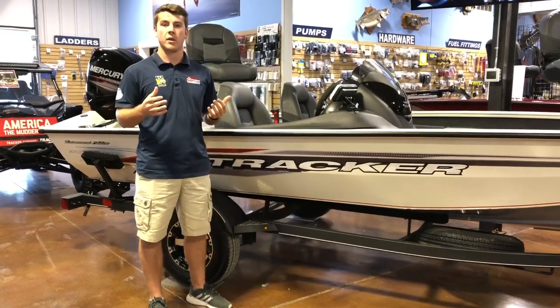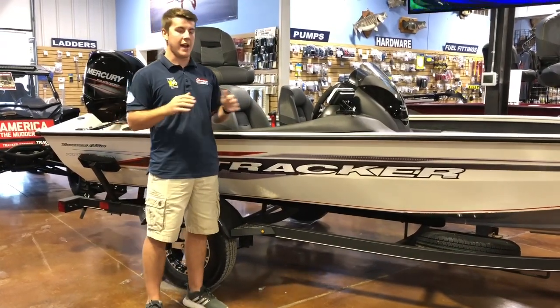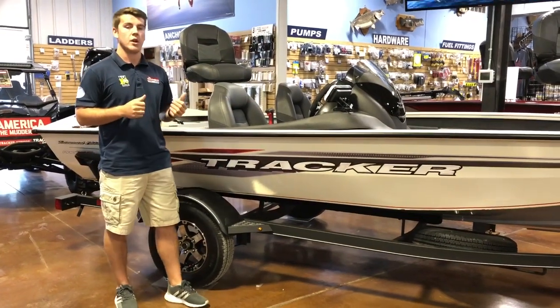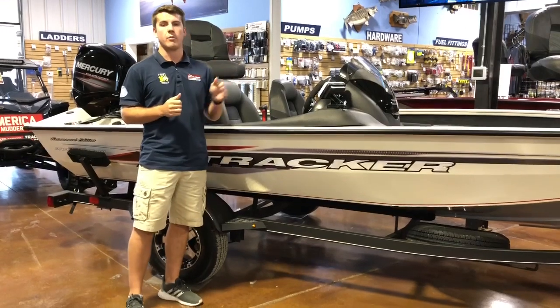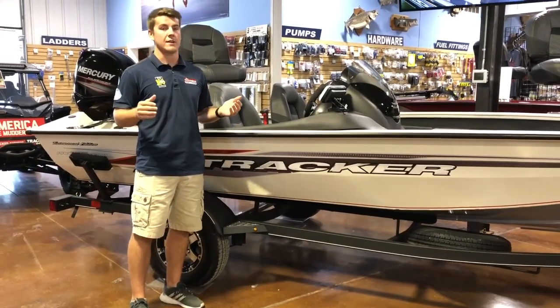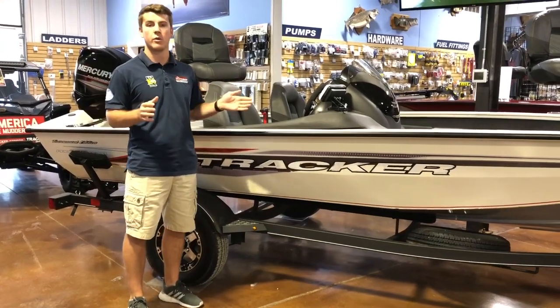It topped out at 35 miles per hour with all three of us. The water was really choppy with a lot of boats out there being test drove, and it handled great. We also test drove it with the Mercury 75. The hole shot is a lot better — you get right up on the plane immediately. We topped out at 40 miles per hour. It was a fantastic boat. They both handle great with either motor.